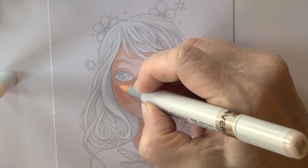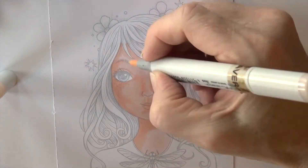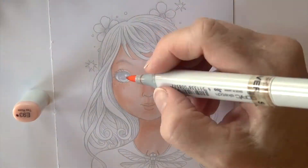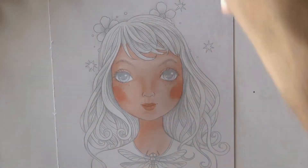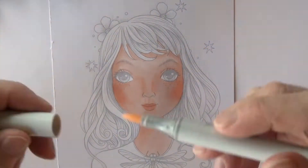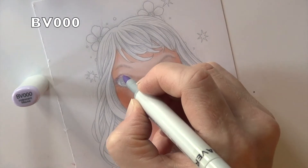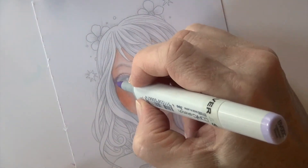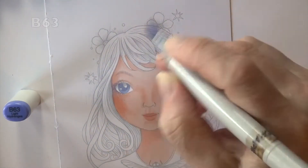I go back to R-000 and smooth that out. It's a pretty good jump between the shades, so I do need to do some blending — circling right on top where the two colors meet. E-93 is coming in for some cheek color, drawn right on top and added to her lips. Then I fade that back in with R-01 and R-000. BV-000 is going in for my deepest shadows — everything blended first, this comes in as my last layer, right around those eyes.